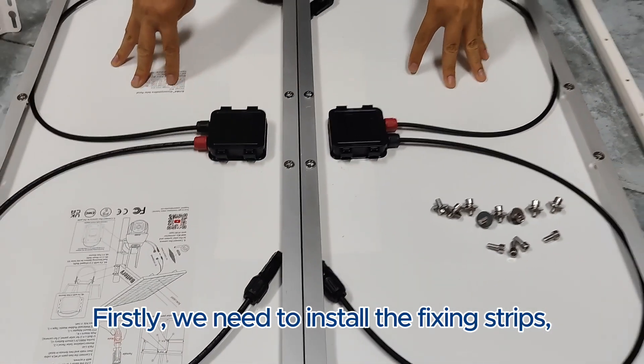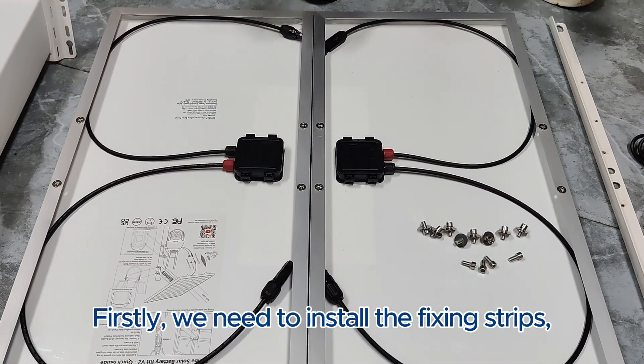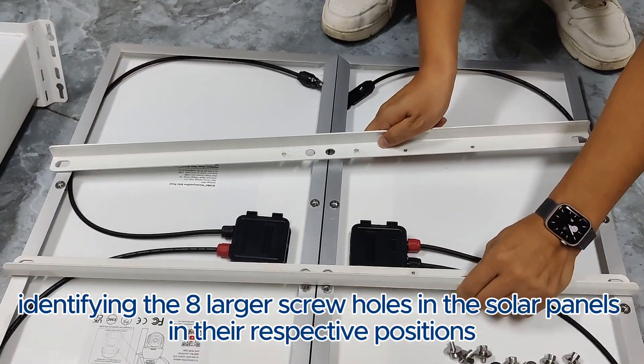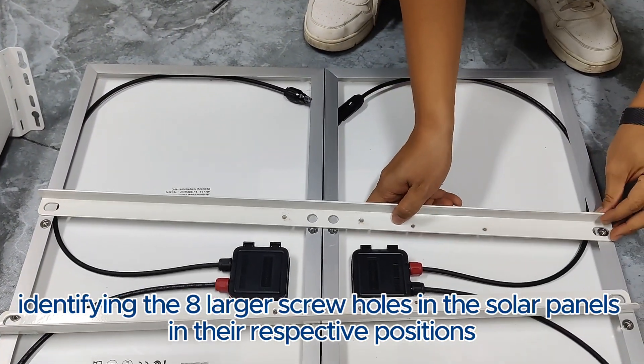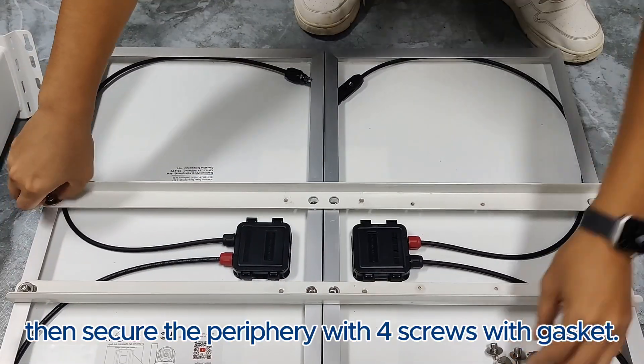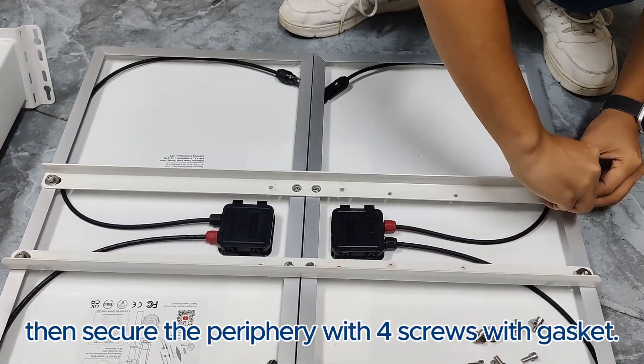Firstly, we need to install the fixing strips. Identify the eight larger screw holes in the solar panels in their respective positions. Then secure the periphery with four screws with gaskets.